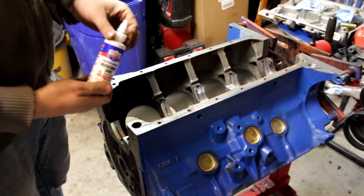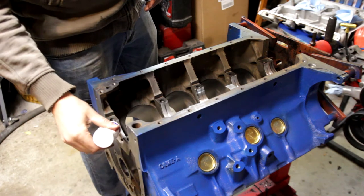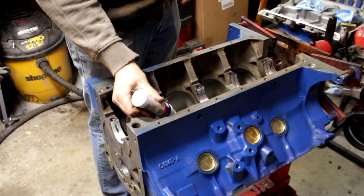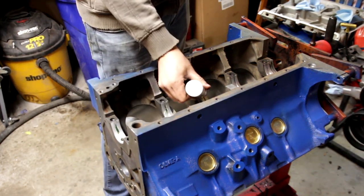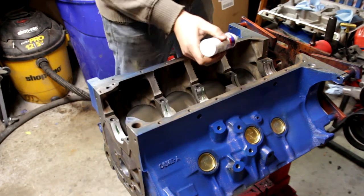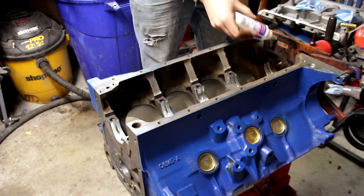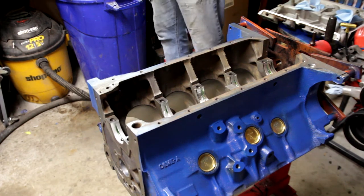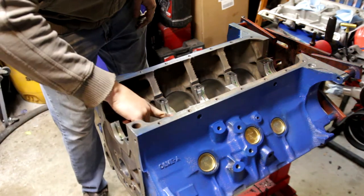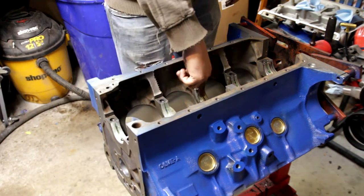In my opinion this next step is pretty crucial. You want to have some assembly lube, obviously, if you're putting together an engine. What you want to do is go ahead and coat these bearings — just put a little line in each bearing. It doesn't matter if it drops down into the cam area. This stuff is supposed to go in your engine upon assembly and it will break down and degrade just like an oil additive. Once you've got your little line on there, take your finger and rub that all over the surface just like that.